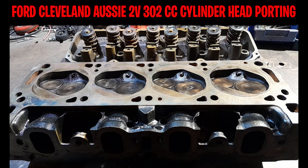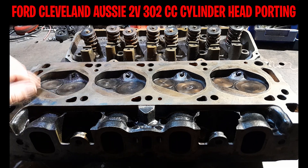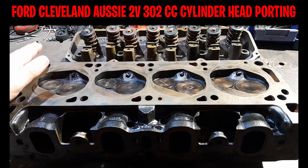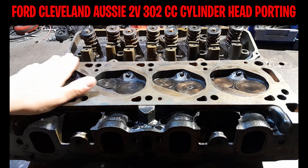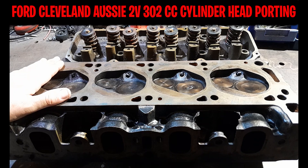Welcome back to the channel. We're stepping out of the simulated driving world back into real-world performance modified car driving. What you see here is a set of renowned Australian 302 closed chamber 2V cylinder heads. This is a set I've just purchased for $300 off Facebook Marketplace, and I'm going to do a complete series on how to port 2V 302 closed chamber factory cast iron cylinder heads.